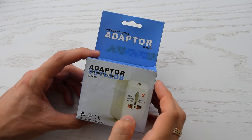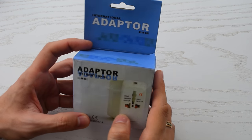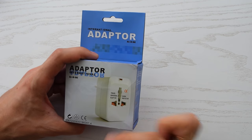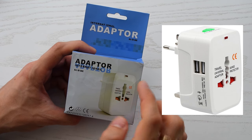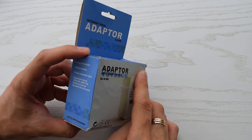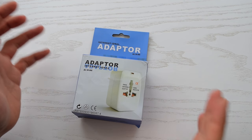I want to show you guys this universal travel adapter which I bought on AliExpress for three bucks. The link is in the description. There is also a model with USB ports. If you love traveling or travel often for business, this is a very useful thing.